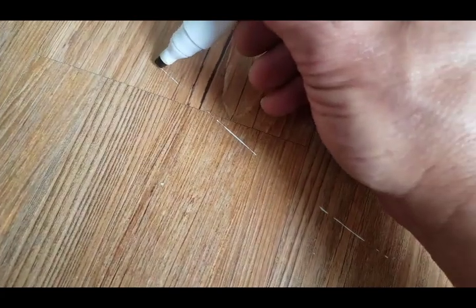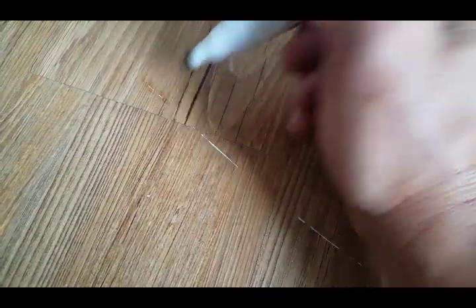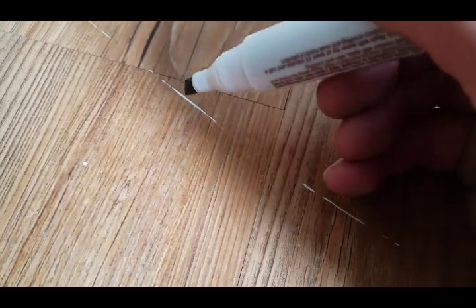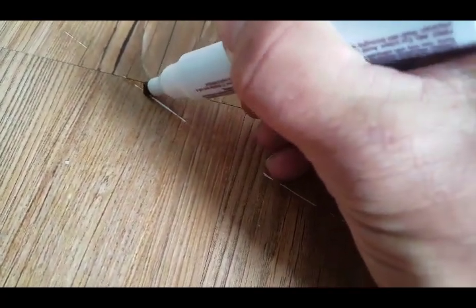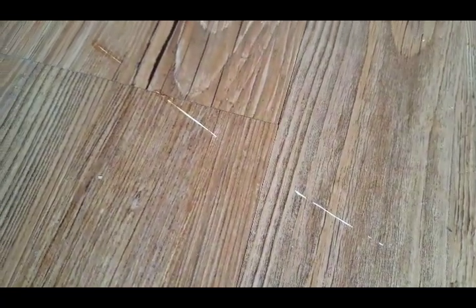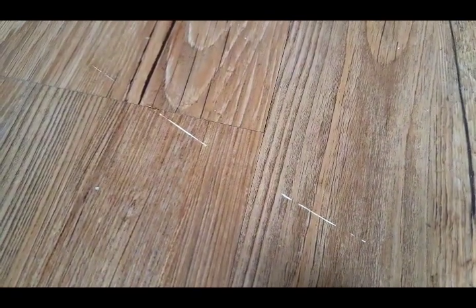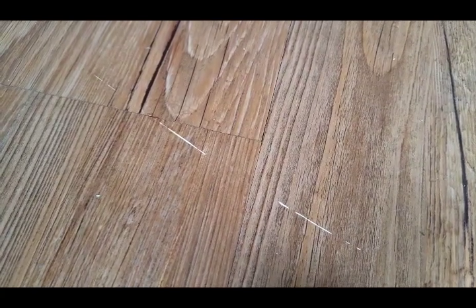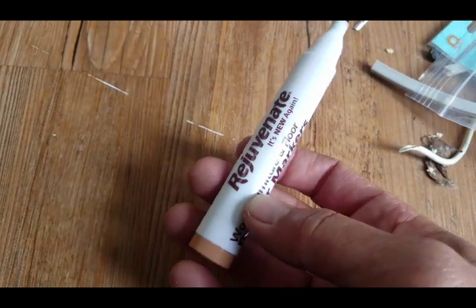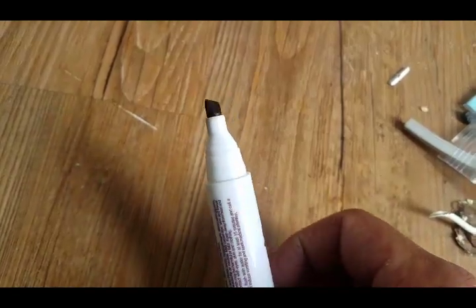All right, let's give it a try. I'll do half of this line so we can compare. It's working, but not very well. I might take these back — I know I've seen actual crayons somewhere else, so I might go get those instead because this is not very impressive.